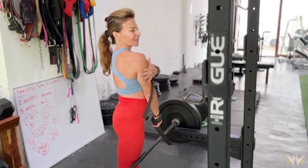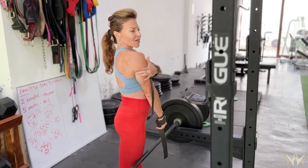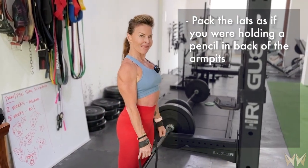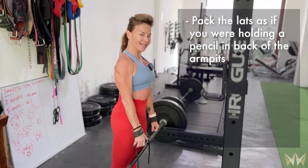Hi there, Coach Michelle here. I want to give you some of my tips for a great RDL. I want you to think of packing the lats — imagine squeezing the back of the armpits as though you're holding a pencil at the back of the armpits. That's going to automatically pack the lats.